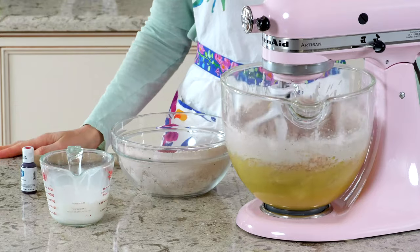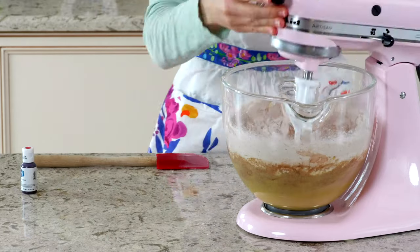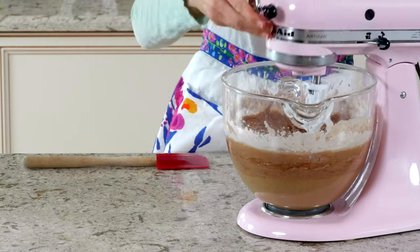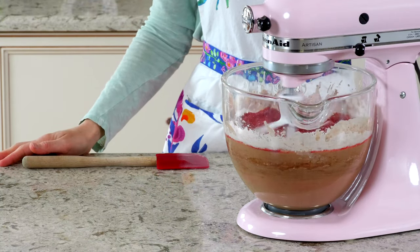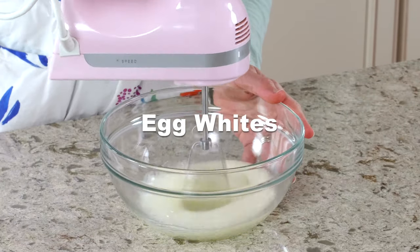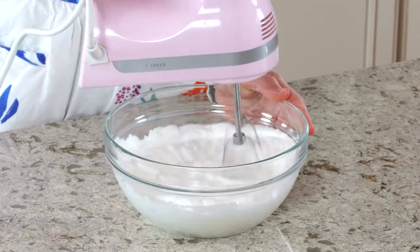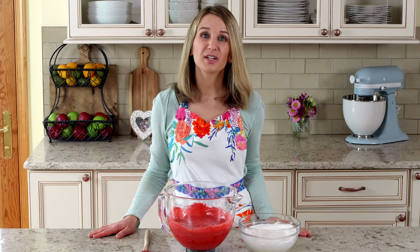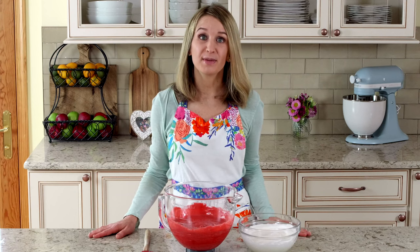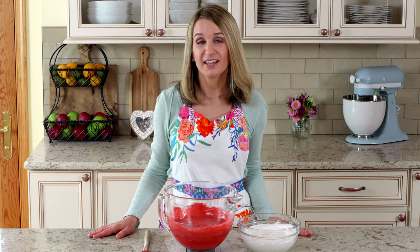Mix the dry ingredients and buttermilk into the batter in two to three additions. I recommend gel food coloring because the color is very concentrated so you don't need as much of it. For natural coloring, you can use beet powder. If you don't want to use coloring at all, you can leave it out. The cake will still have the same flavor and be a lovely shade of cocoa.